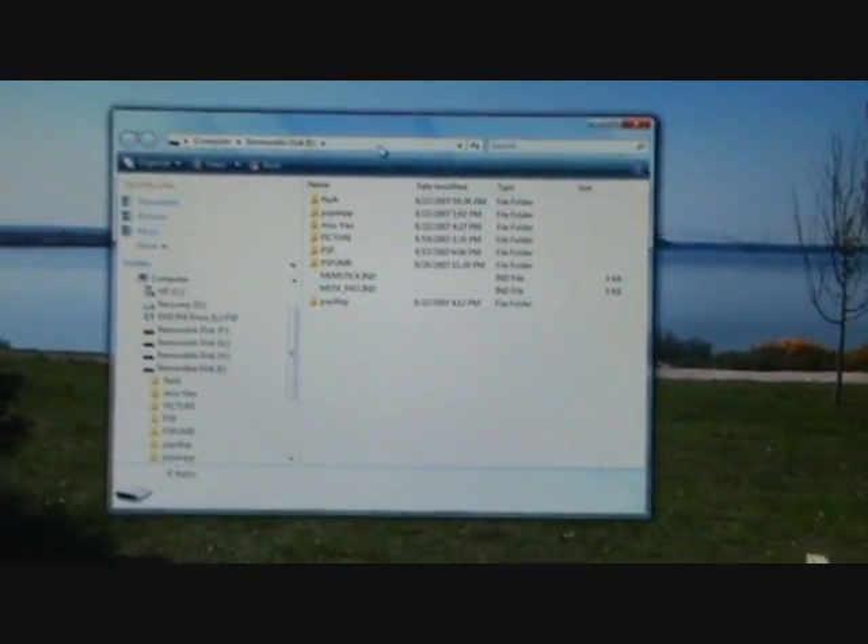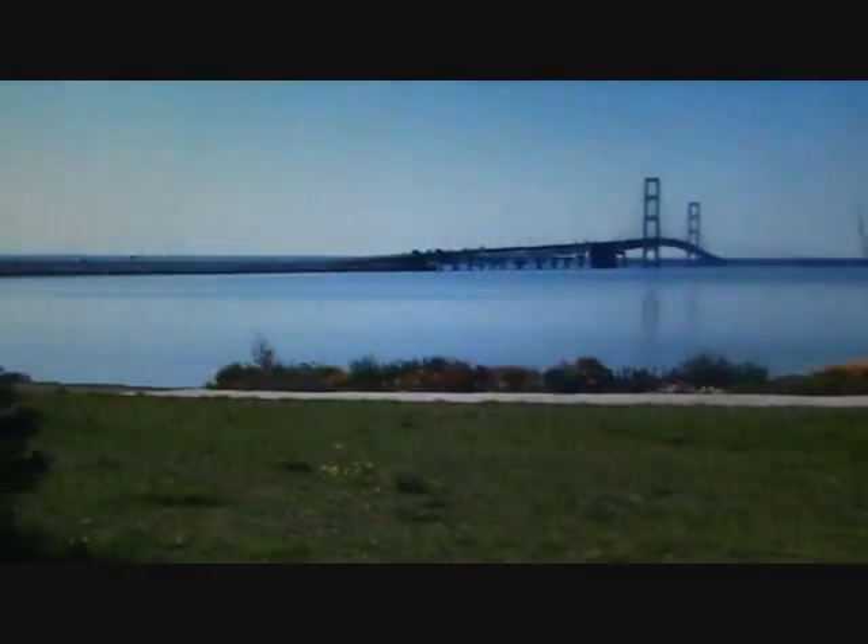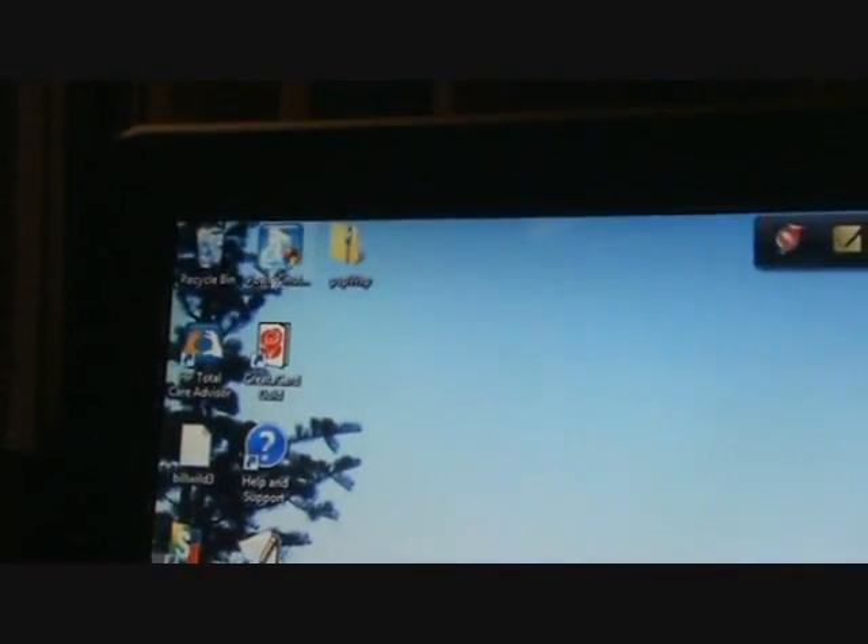Next, open up a folder with your PSP contents in it. You can minimize it. Then, extract the folder you just downloaded.